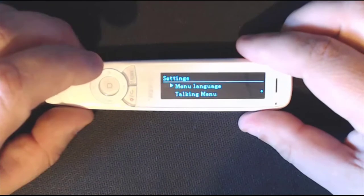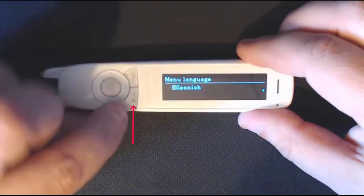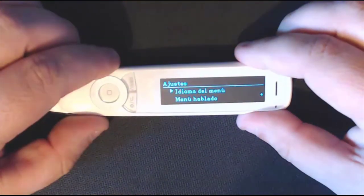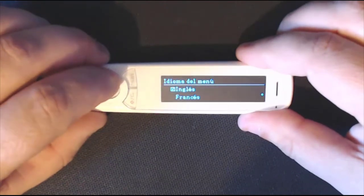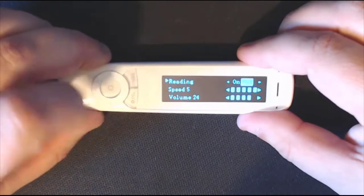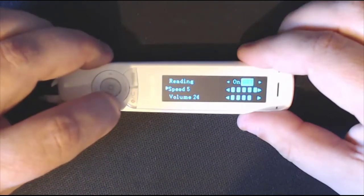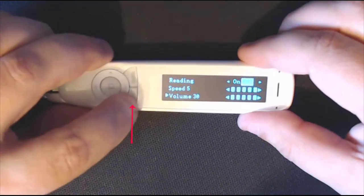Go to settings first because you need to choose your menu language. I'm happy with English, but you've also got French and Spanish. The little red button acts as a back button. Scroll down and you've got talking menu — you can turn the reading on or off, which is handy if you suffer from visual impairment. Use the left or right arrows to toggle it. You've also got speed and read-back features, and the volume underneath — I'll turn that up to 30.